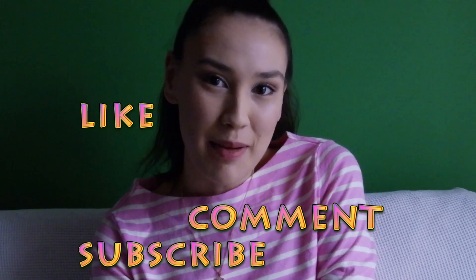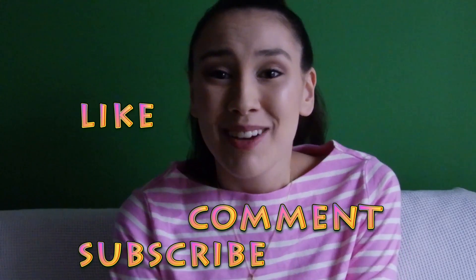Things that work for me might not work for you and vice versa. Don't forget to like, comment, and subscribe, and have an awesome day. Bye guys!